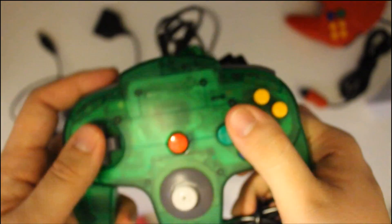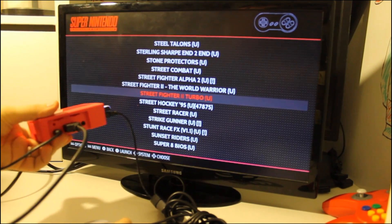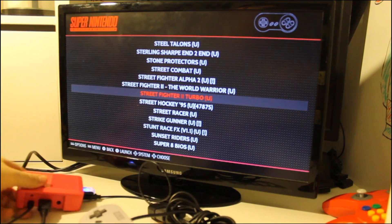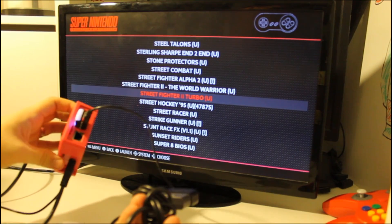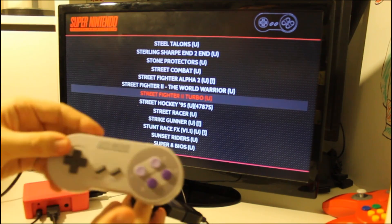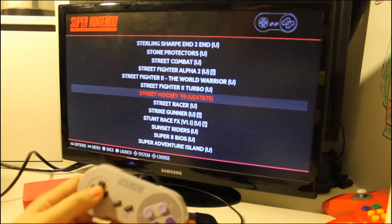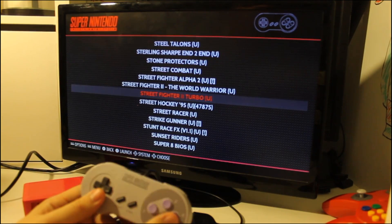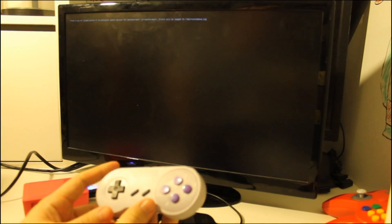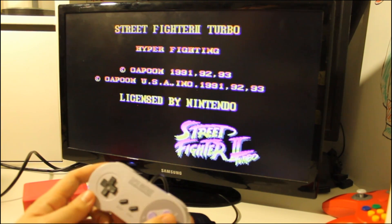We got RetroPie set up, plugged into the TV with power, HDMI, the Wi-Fi connector, and the controller adapter plugged into USB. You can see it working on the menu — I have ROMs loaded up. I do own Street Fighter 2 Turbo, so we're going to play that.